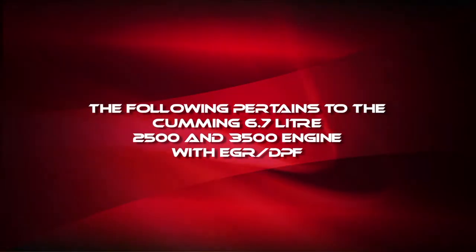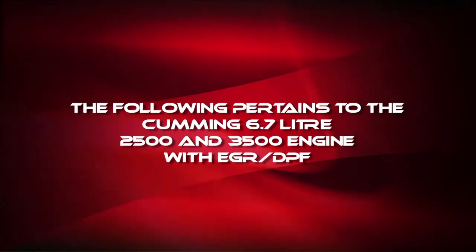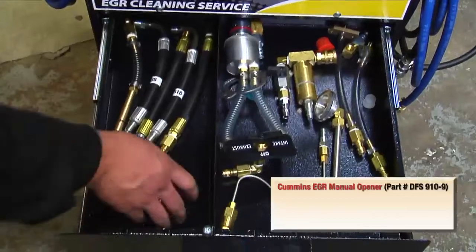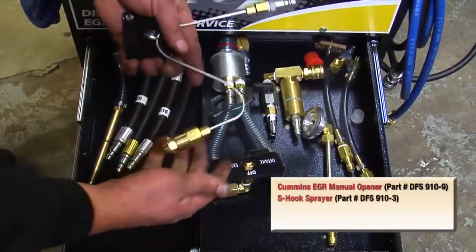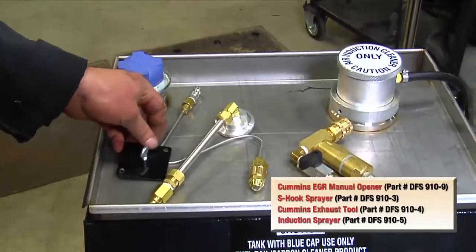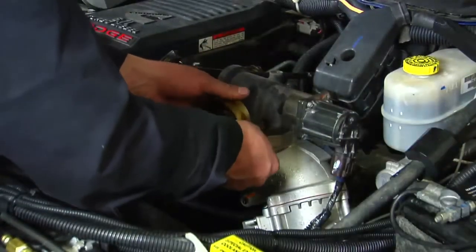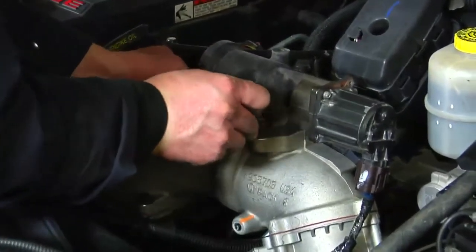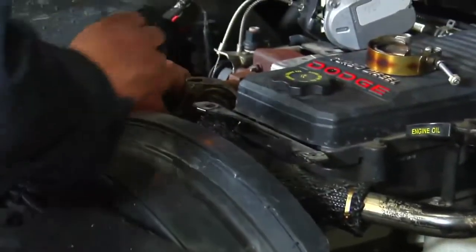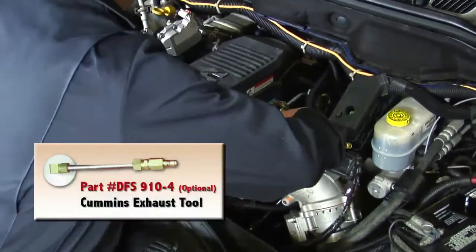When working with the Cummins 6.7 liter 2500 and 3500 engines, after you hook up the fuel lines, hoses, and adapters and prepare the DFS910 machine with the proper amount of fluids, remove the plastic engine cover. For this procedure, we will be using the Cummins EGR manual opener, the S-hook sprayer, the Cummins exhaust tool, and the induction sprayer. Remove the exhaust pipe from the EGR valve. Attach the Cummins exhaust tool, part number DFS910-4, to the EGR exhaust pipe with the clamp.